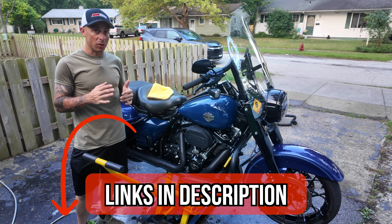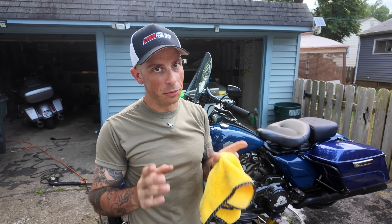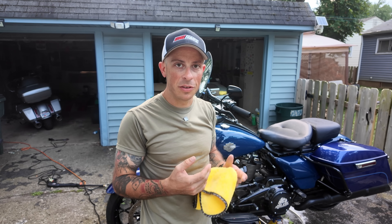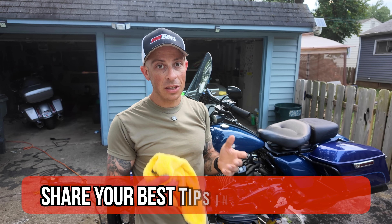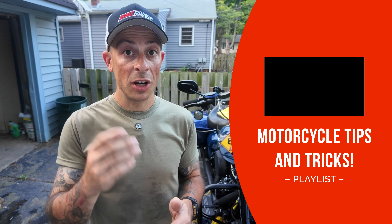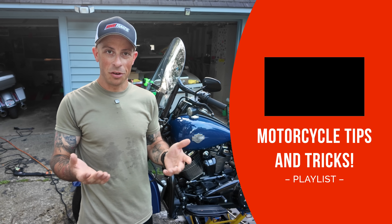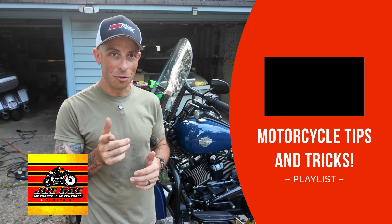The bike's all nice and clean now — all I have to do is let it off the jack. I'll leave affiliate links down in the description if you're interested in any of these tools or products. By no means am I a professional detailer — I just wanted to share some tips that work for me and hopefully they'll work for you. Do you have any other tips you'd like to share? Let me know in the comments. If you want more motorcycle tips and tricks check out this playlist. As always, this is Joe Goe with Joe Goe Motorcycle Adventures — until next time, ride on.